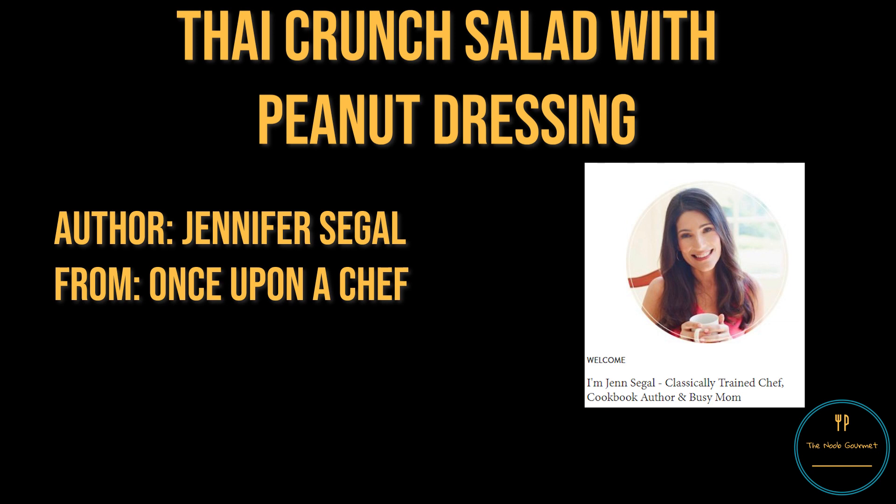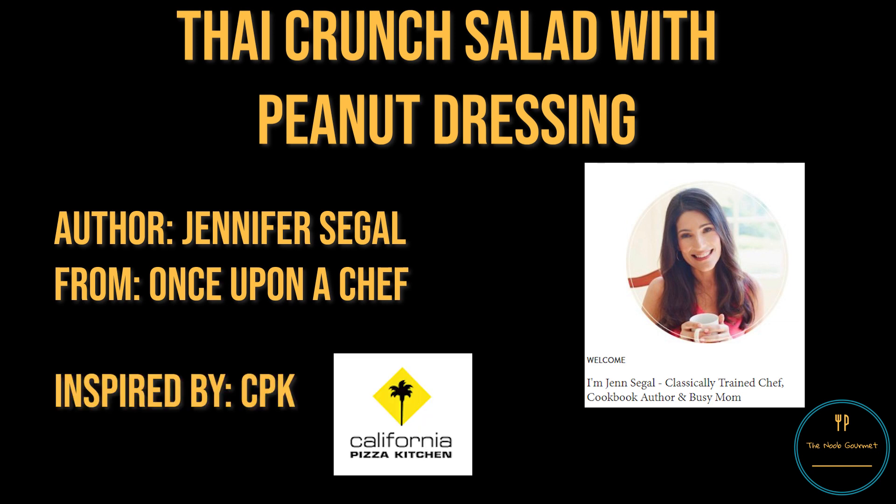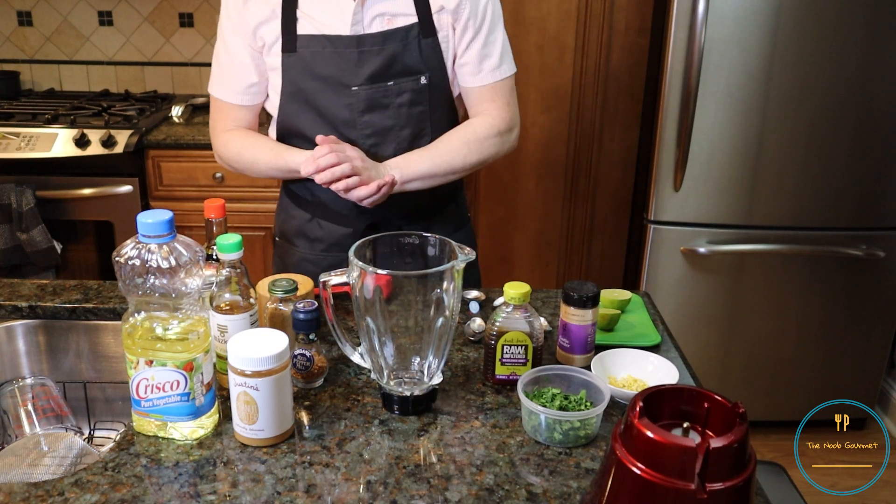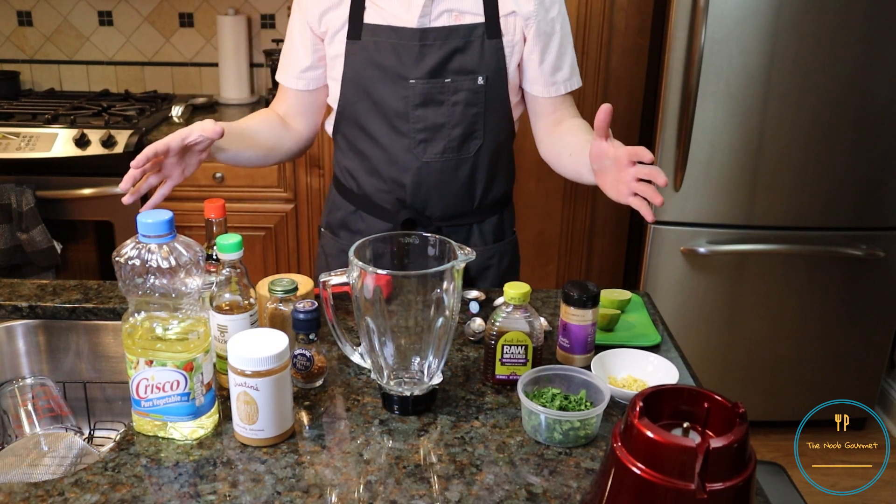She says the recipe is inspired by California Pizza Kitchen, who apparently has a salad like this on the menu. I don't know. Let's give it a shot. You'll see me moving my hands around in this video because I thought I had the microphone plugged in, but I forgot to turn it on. Classic.